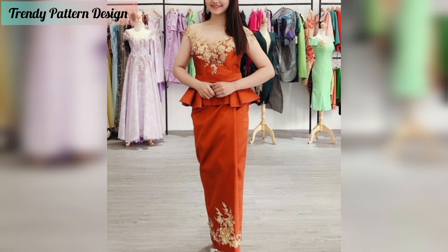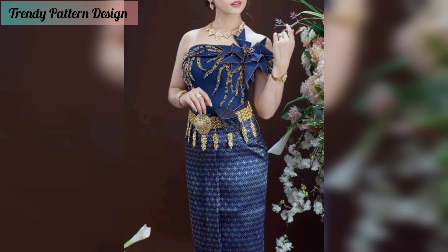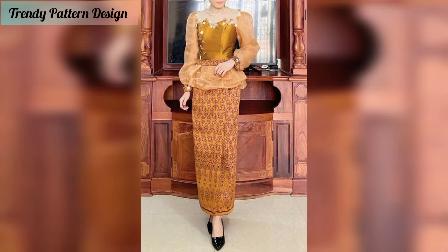You will see new and latest updates. These mizu top patterns have all fabulous designs from easy to elaborate — this top can be as simple or as elaborate as you want. All top designs have unique features. Some people like bright colors and some people like light colors, but in this video you will see all color designs. Fashion lovers are always searching for cute and unique ideas.